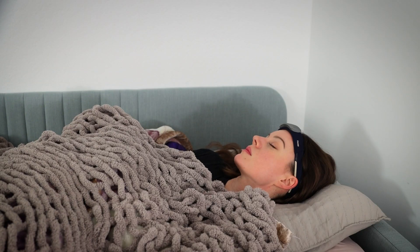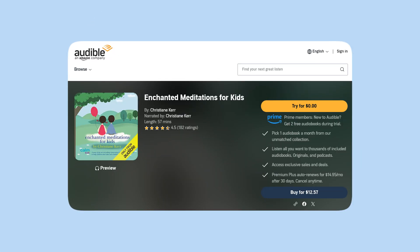I've always been somebody who falls asleep very quickly if I listen to a sleep meditation story — it's so relaxing for me. When my son was around four or five he had some trouble sleeping, and I bought a sleep meditation called Enchanted Meditations for Kids. I highly recommend it if you have a child who can't fall asleep easily.